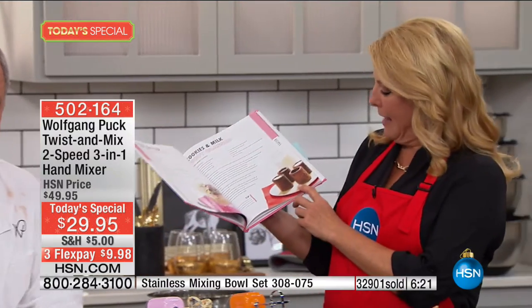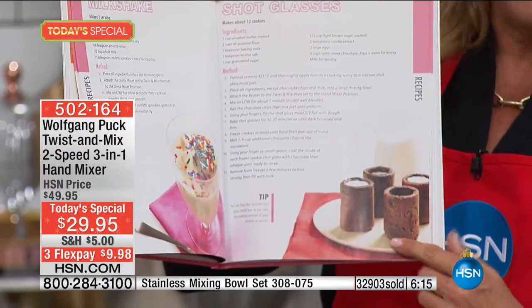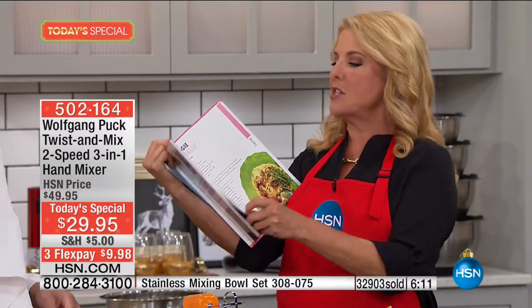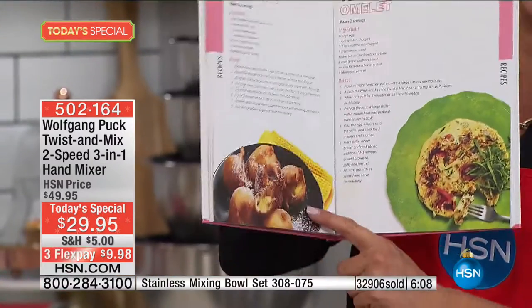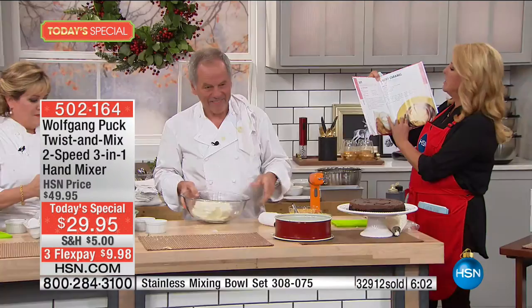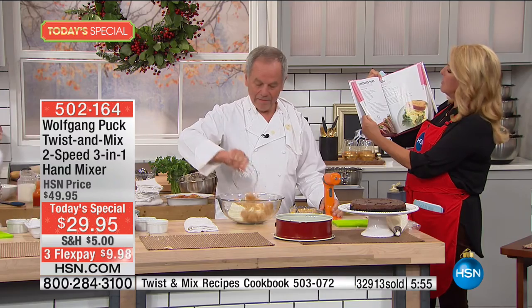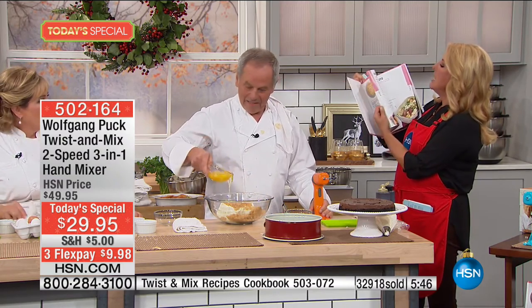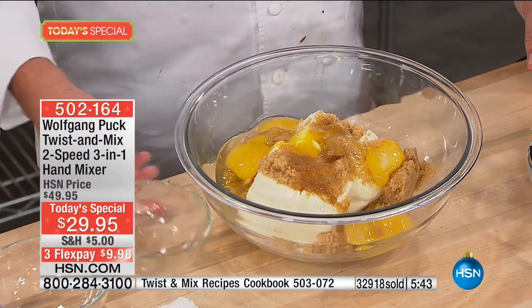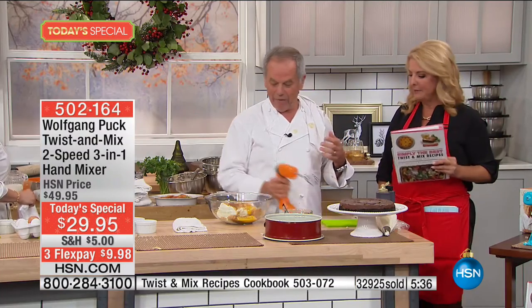Look at what you can do with this awesome little handheld three-in-one. The recipe book shows cookies and milk shot glasses, crispy banana beignets, veggie omelet, salted caramel party dip, easy snickerdoodles, gluten-free pancakes, carnitas — it actually shreds the pork for you — coconut coffee creamer, easy flan, and easy sausage pasta. When you think about a hand mixer, you don't think about these kind of clever ideas. And you get it for $10 on flex pay.